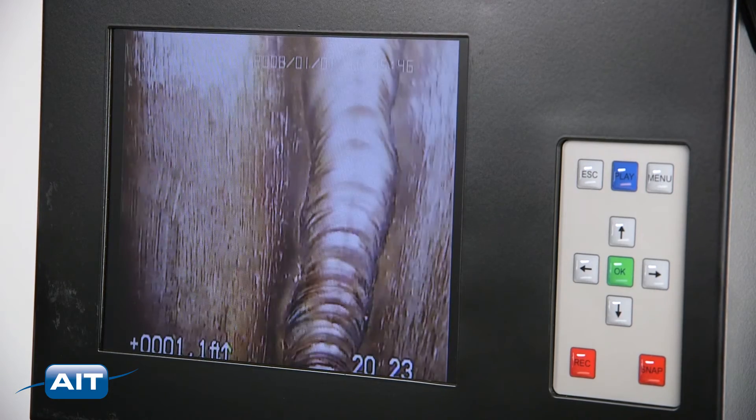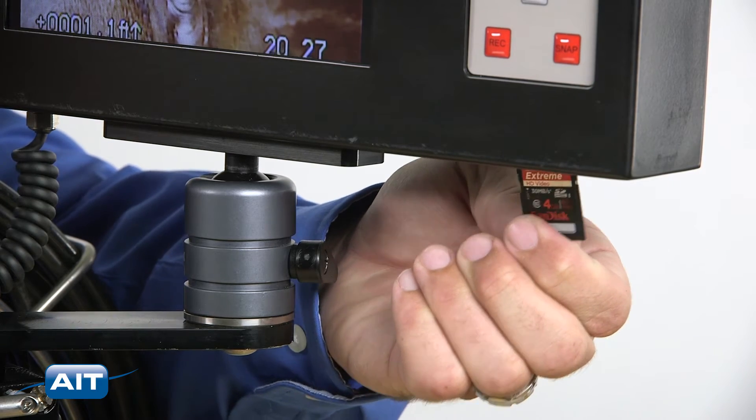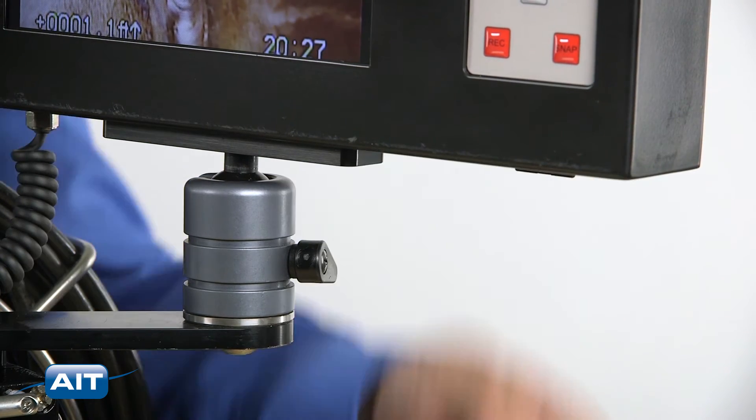Automatic focus provides the sharpest image instantly, and you can quickly record video and still images to a removable SD card with the press of a button.